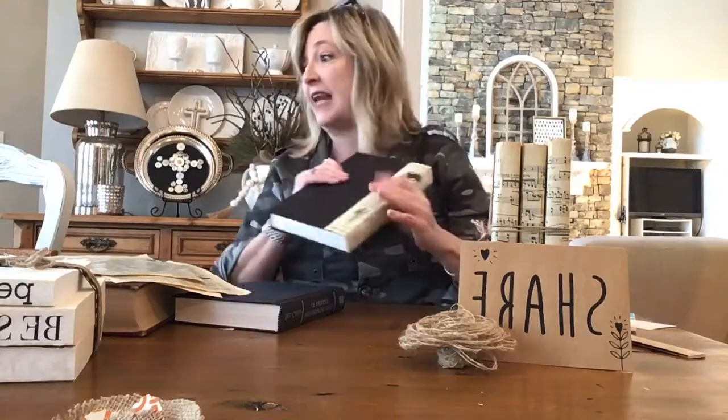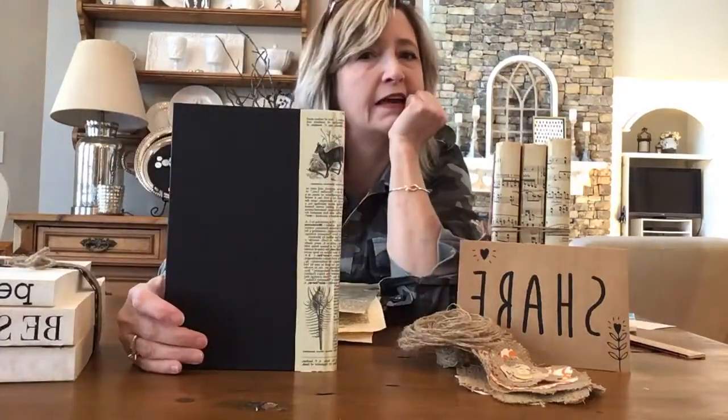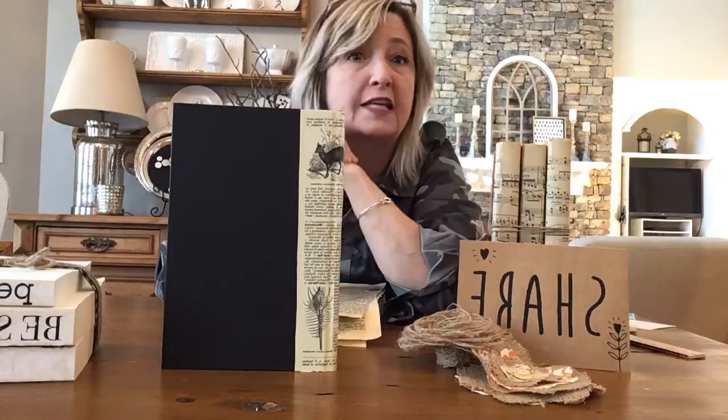This is probably just step one of this project, because we may want to embellish them further beyond just applying the vintage sheet music or encyclopedia pages on the spine. I want to actually show you how to do it. I'm going to demonstrate with this Bill Gates book, which is a nice navy blue color, and I have a whole ton more navy blue books.